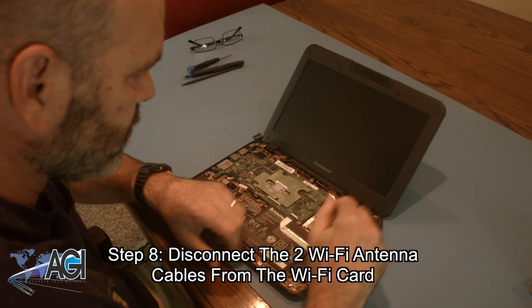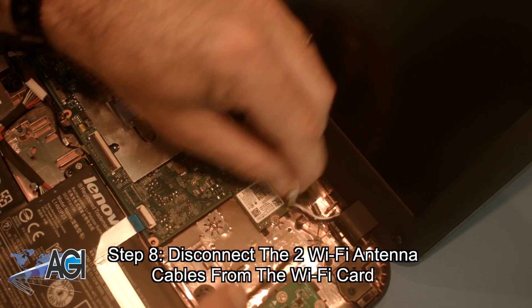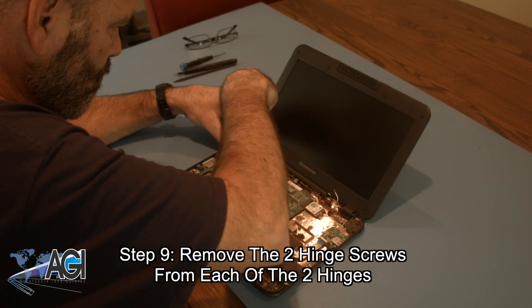Next, you will disconnect the two Wi-Fi antenna cables from the Wi-Fi card. Now, you will remove the two hinge screws from each of the two hinges.